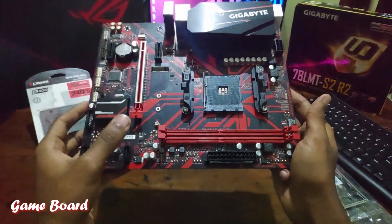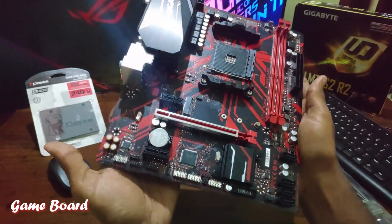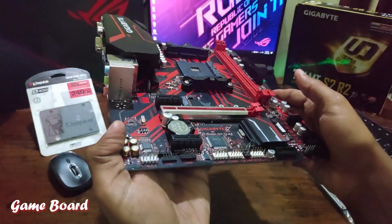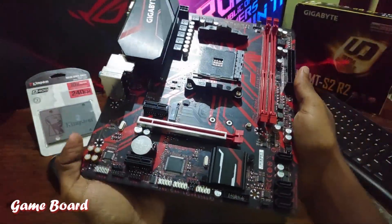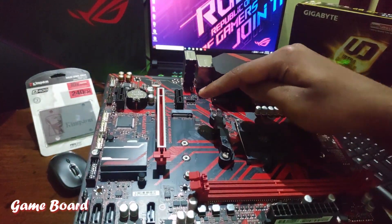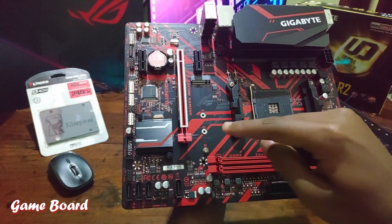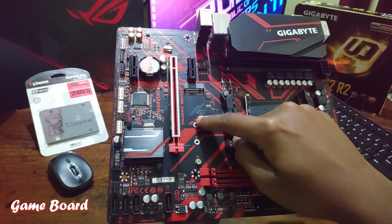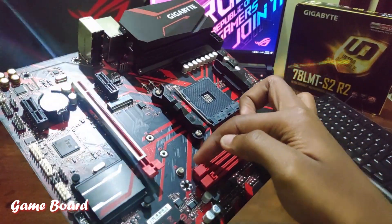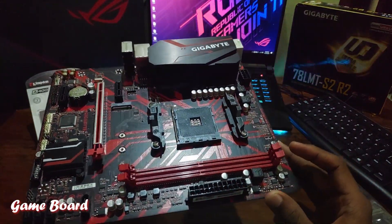The SATA 3 connectors support up to 6 Gbps data transfer speed. We have a power connector and two RAM stick slots. There is a single PCIe x16 slot, so there is no possibility of SLI. Here is the NVMe slot which supports NVMe M.2 and M.2 SATA, with three size support options: 4.2, 6.0, and 8.0 — and the screw is provided within the motherboard itself.